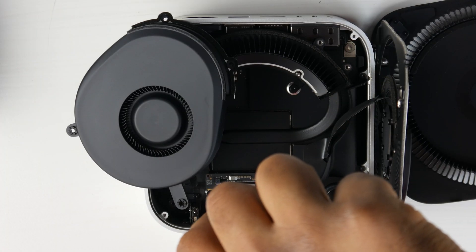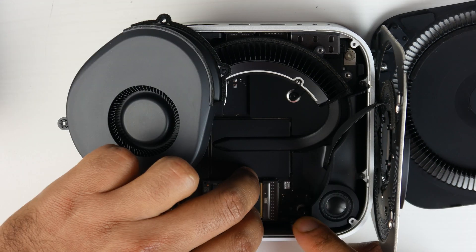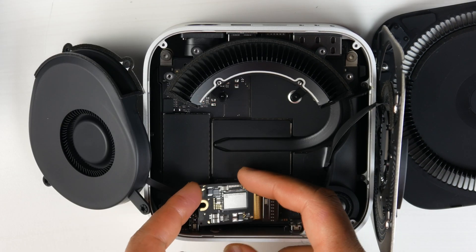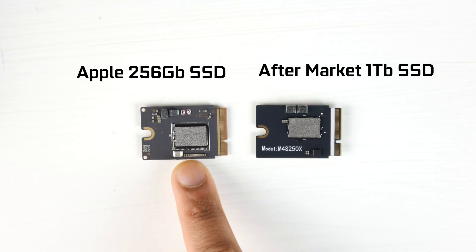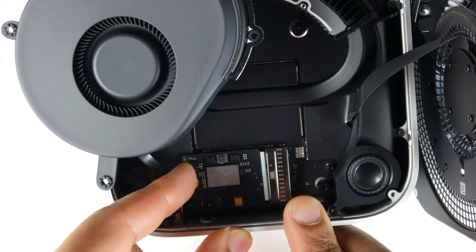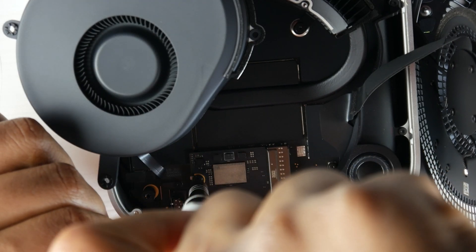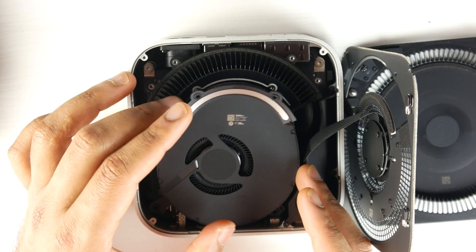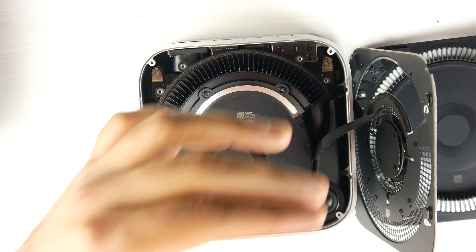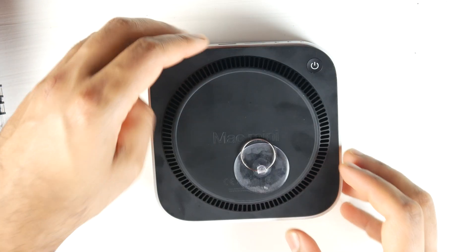The SSD slot looks kind of like an M.2. Use a T8 Torx bit to remove the retaining screw, then slide the SSD module toward the back to take it out of the slot. You can see that the aftermarket drive matches the architecture, form factor, and slot of the stock Apple 256 gigabyte drive. Slide the new drive into the slot in the same orientation, secure it with the T8 Torx screw, then replace the fan screws and the inner heat sink plate screws. The bottom cover simply pops back into place using friction.